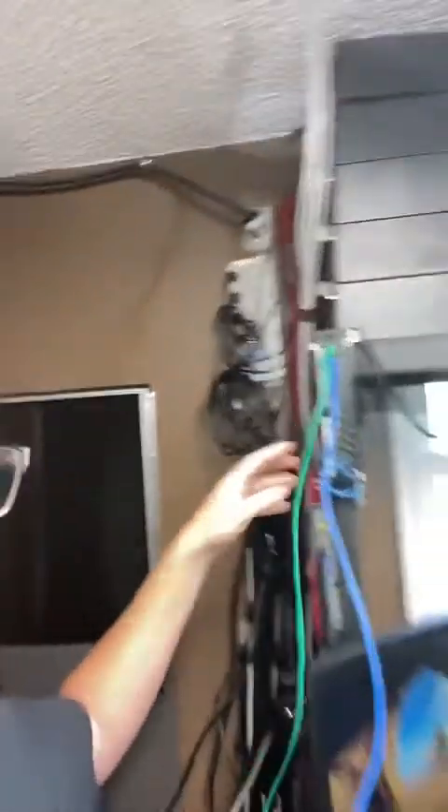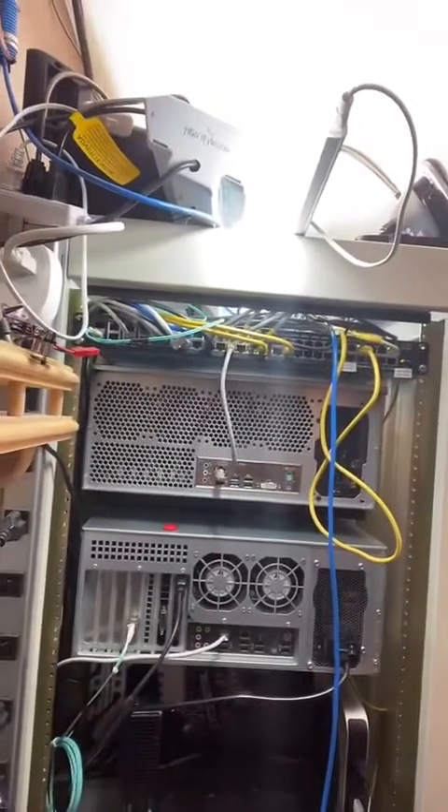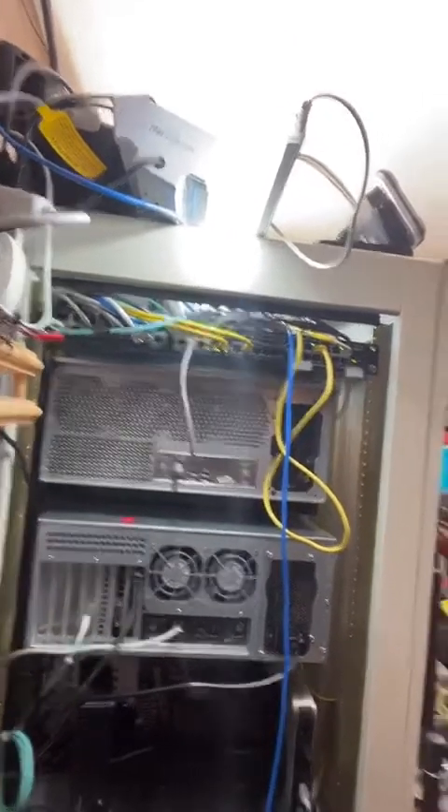Let's go take a look at the switch at the back of the rack. It's nothing special — it's just an SG352, not even PoE. It's got less than ten VLANs on it. But that fiber line goes over into the house closet. Let's go take a look at the house closet — I've never done a video of that room, although you guys may have seen the Ubiquiti video from that room.